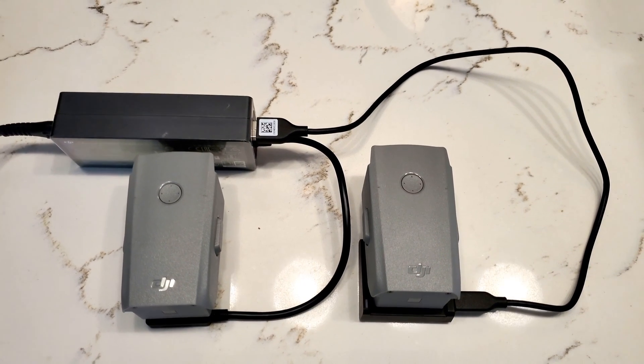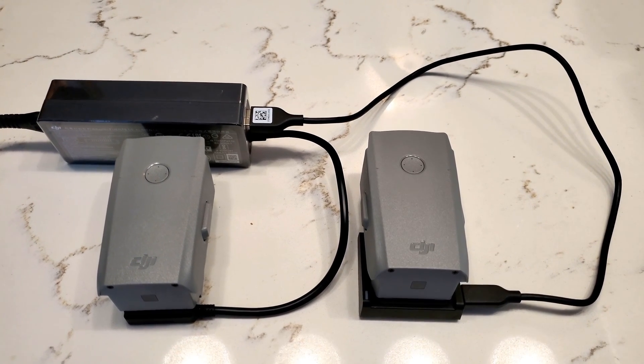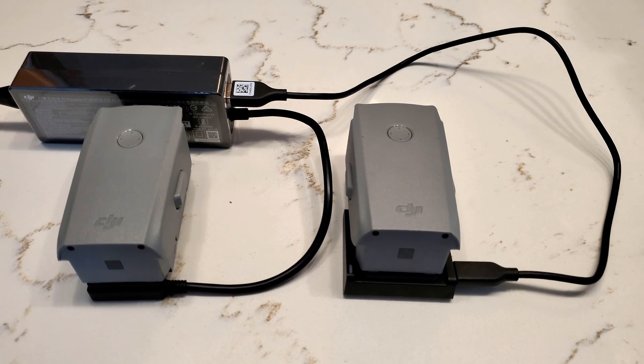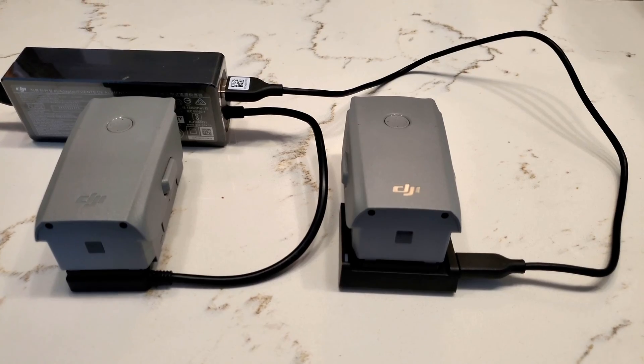Another thing you could do with this charger is charge two Mavic Air 2 or 2S batteries simultaneously using the stock DJI brick. That has one battery connector and one USB-A port, and we verified that you can indeed plug the USB-A port into this charger.